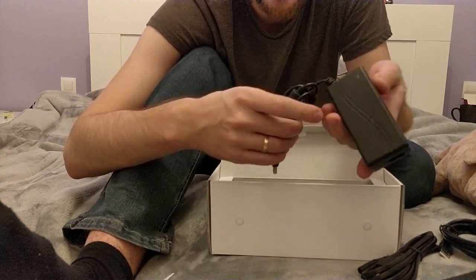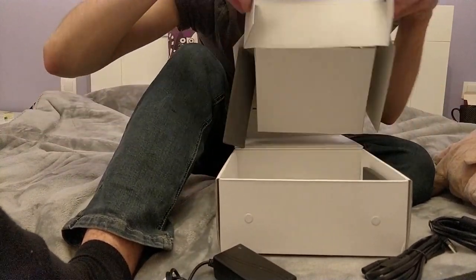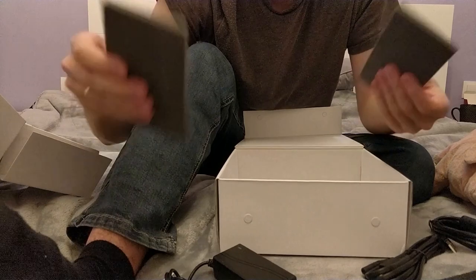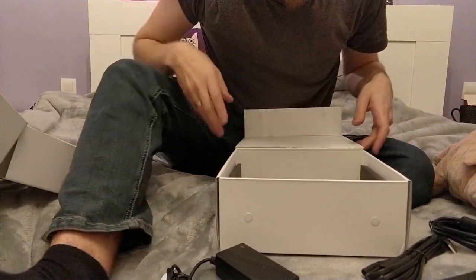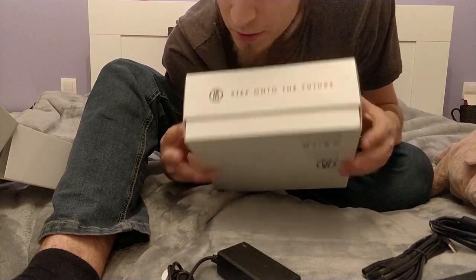And that is everything in here. There are two pieces of extra foam on the sides, and that's the entire contents of the box.